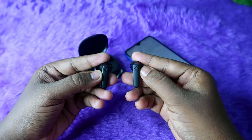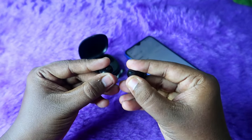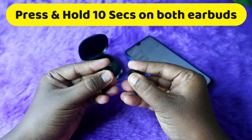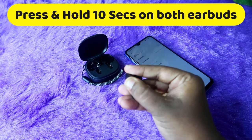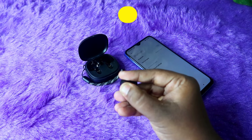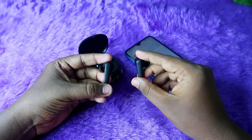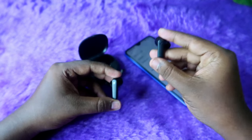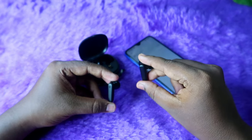To do the reset, take both earbuds and press and hold the buttons on both earbuds continuously for 10 seconds. Once you press and hold for 10 seconds, you will hear a sound notification in the earbuds. If you hear that notification, the reset process has been completed successfully.